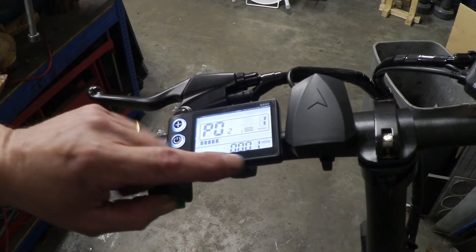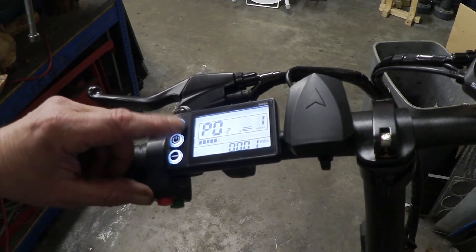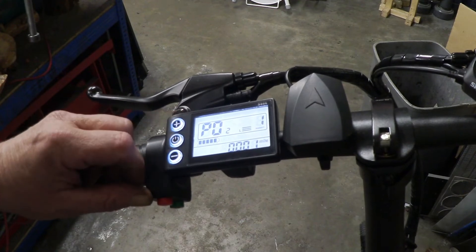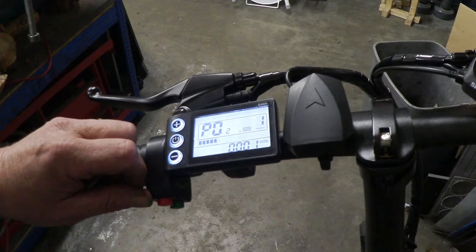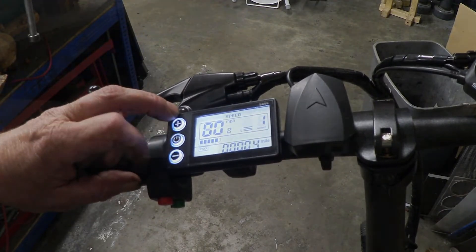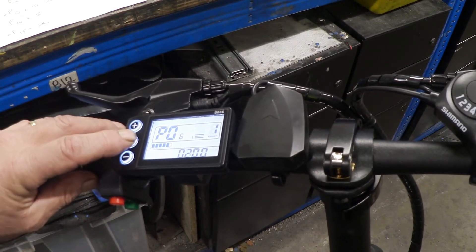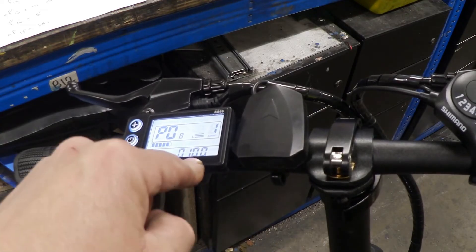P2 changes the display from miles to kilometers: one is miles, zero is kilometers. You just change that and the display becomes relevant to your country, which is great if you happen to be in Britain rather than the USA.